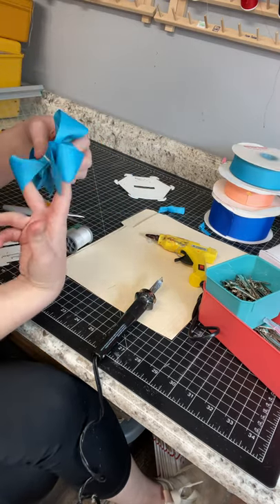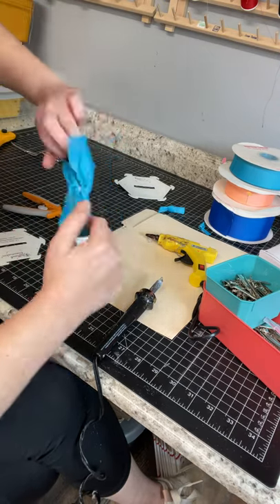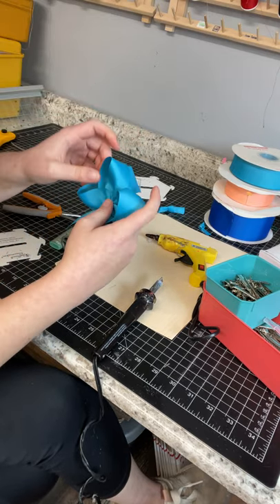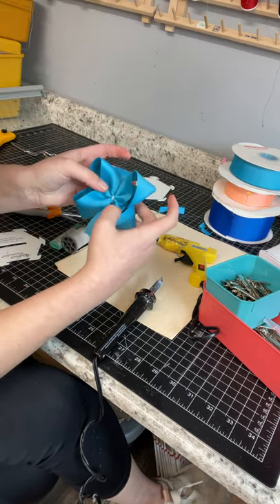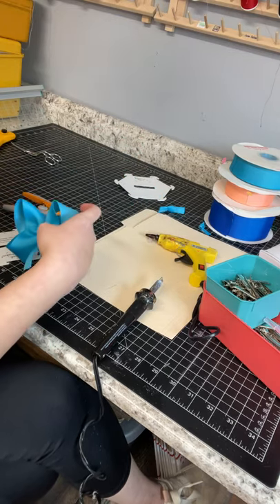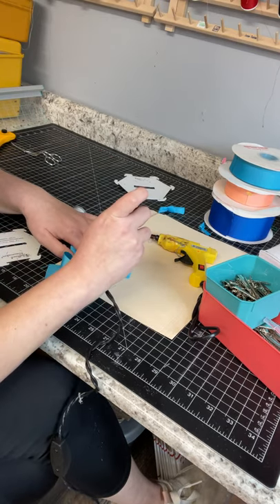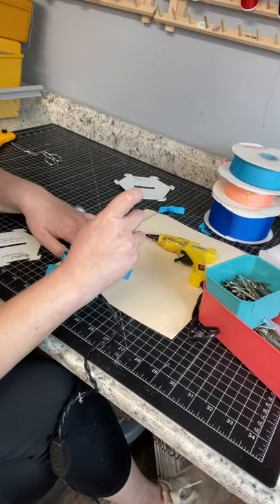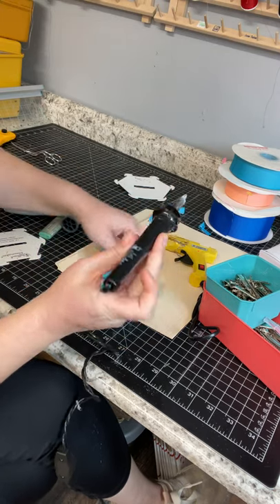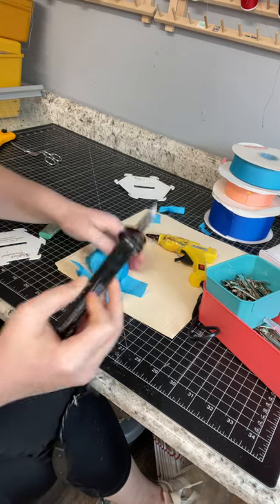Now get your fingers into the loops on the top and the bottom, and pull and twist to even everything out. You'll have this pretty little bow. At this point you can cut the tails off — I just angle mine. There's no rhyme or reason; you just find what you like and the way you like it to look and go for it.